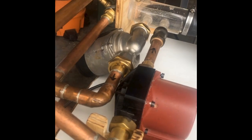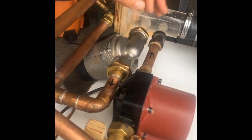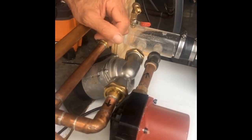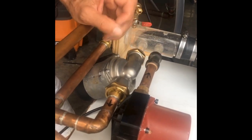Welcome to my franken hydronic demo. My goal today is to show the difference between a two, three, and four pipe buffer system. I thought making this visual would help people see exactly what's going on, so I'm going to start and show what happens with a two pipe connection to a buffer tank.